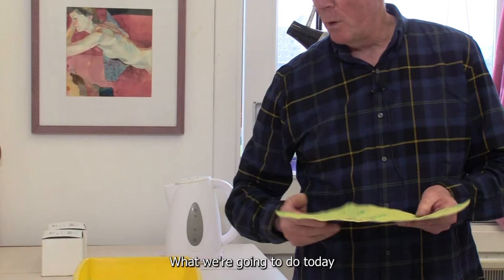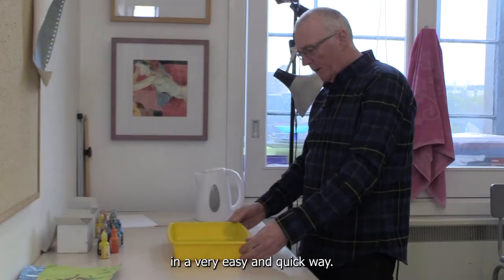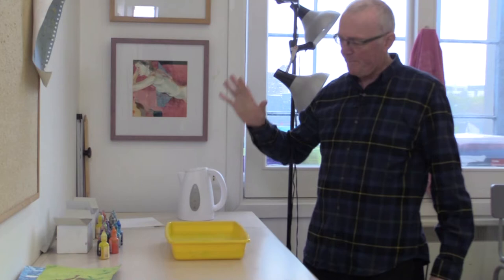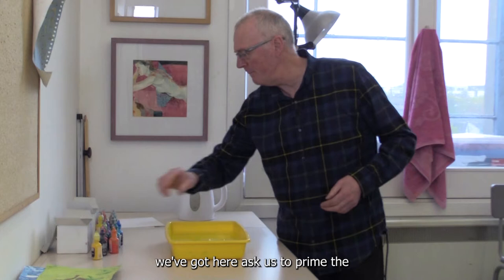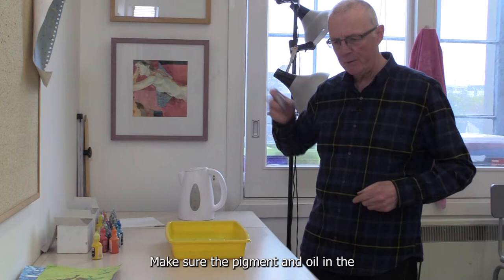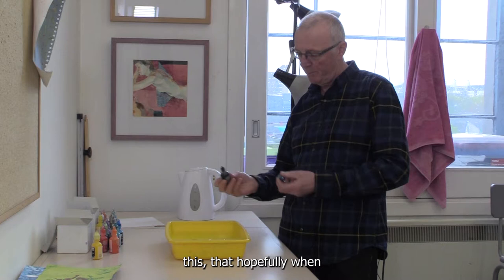What we're going to do today is approach it in a very easy and quick way. Things that we need: we're going to need a container with some water — just cold water, about an inch of water in there. These inks ask us to prime the water first before we begin, so I'm just going to prime this with any colour. Give them a shake to make sure the pigment and oil in the container gets mixed up.